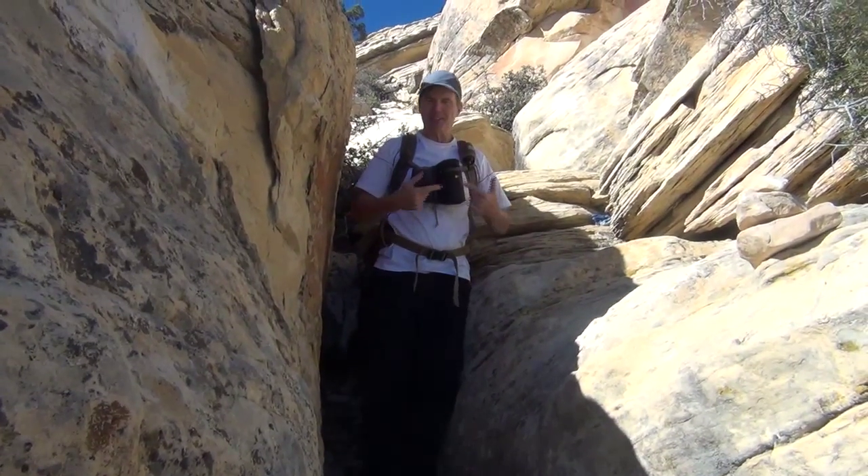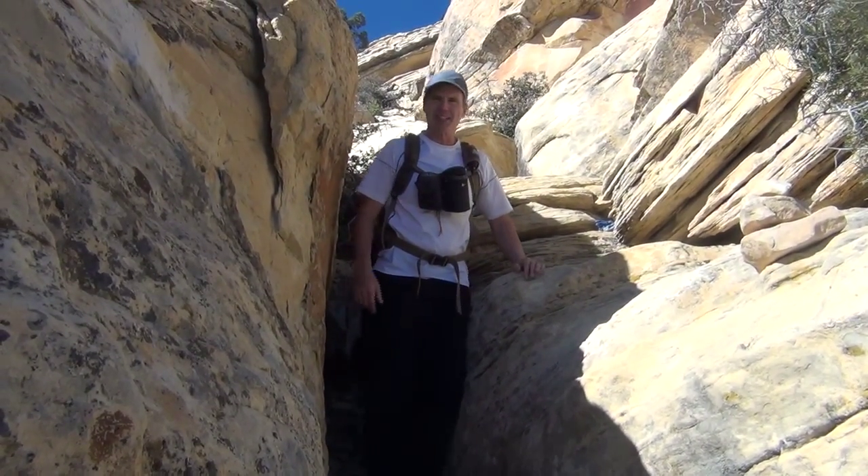And one other tip: don't have so damn much junk hanging from you like I do.